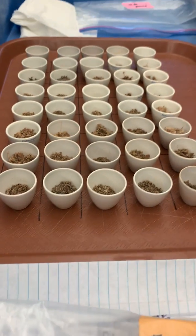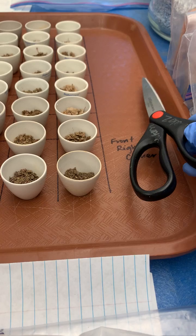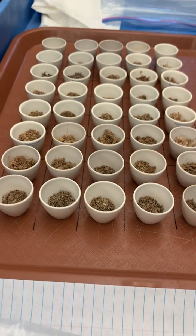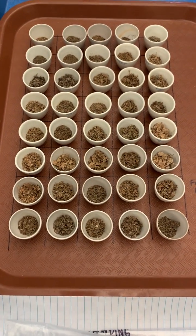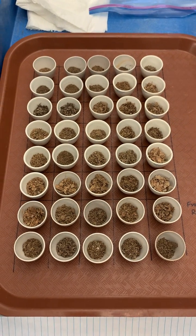You can see these little crucibles — here's a pair of scissors for size. I lay them out — this is 40 samples — in a particular order so that I know exactly which sample is in which crucible. Crucibles are numbered.